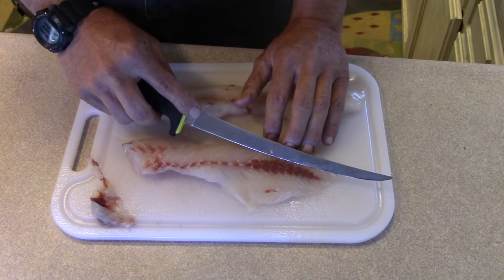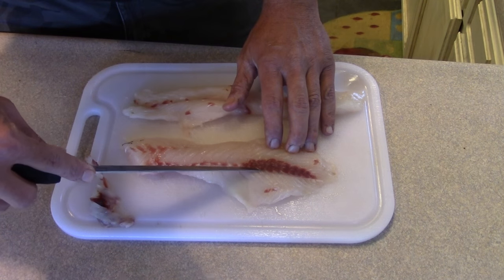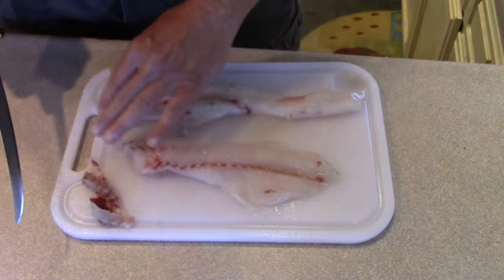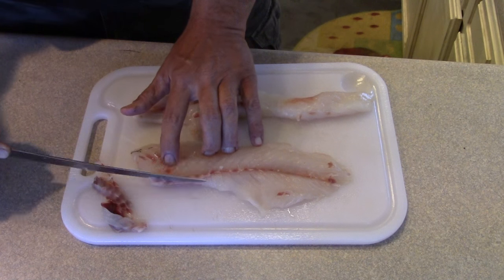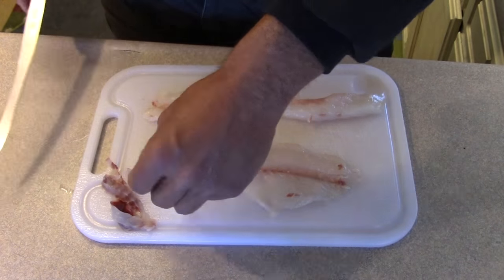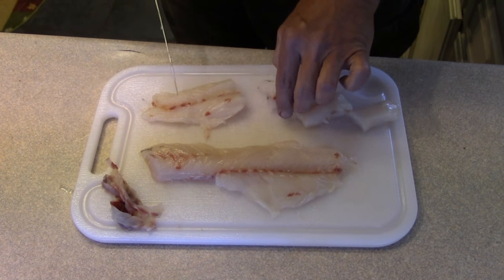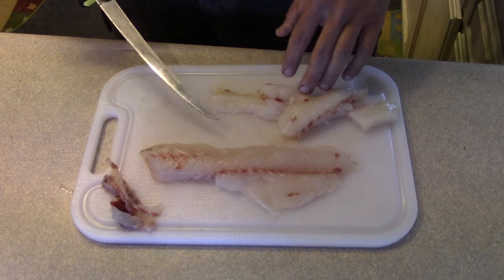This second one is going to be even easier — it's very well defined where it's at. Knife back in there, ease it out. I might just take a little hair off right here — it feels like there's a little bone left in there, so let me take that whole strip off like that. There we go. All that's left is to cube these up for the deep frying process. With that red meat off there, these are going to be sweet, awesome tasting fillets. I'm really looking forward to dinner tonight.